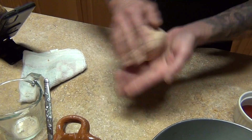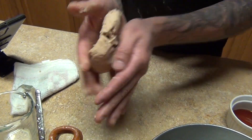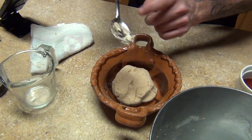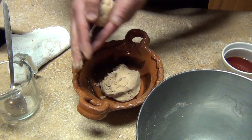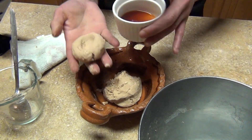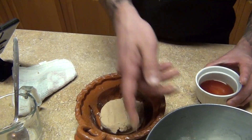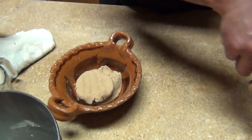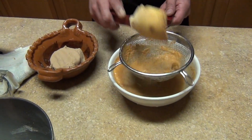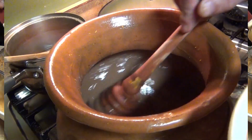Set your masa aside. You can add as much as you want — it's like making a roux, but instead of using fat we're using liquid, like a slurry. Now we're going to put the flower milk into the pot and bring it to a boil.